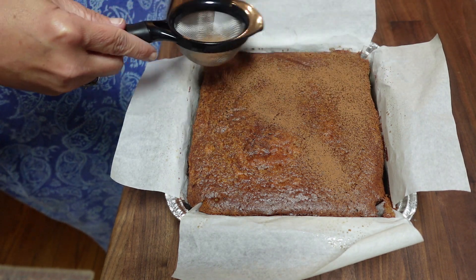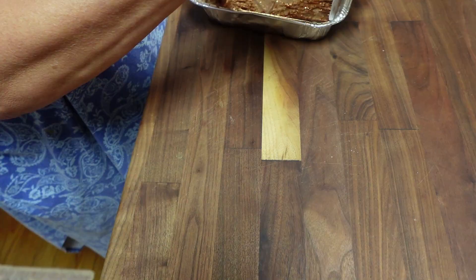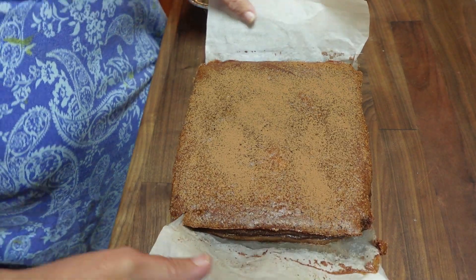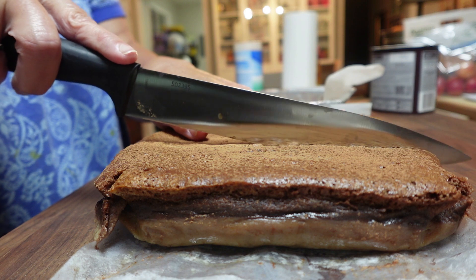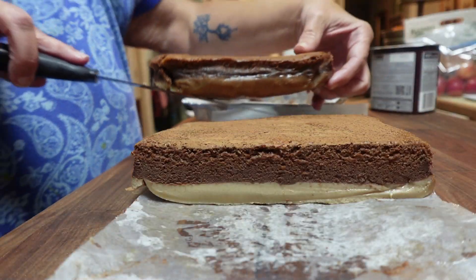Let it cool on the counter for about 30 minutes before transferring it to the refrigerator for an hour. I dusted the top with cocoa powder — you could also use powdered sugar — and it turned out delicious. You can see the layers and it's really cool.